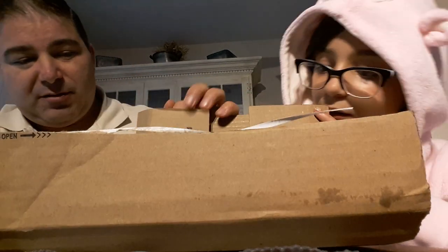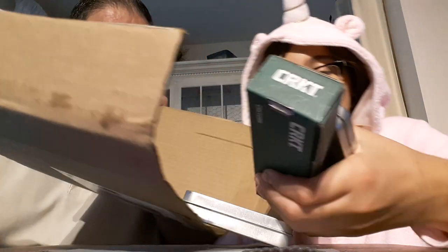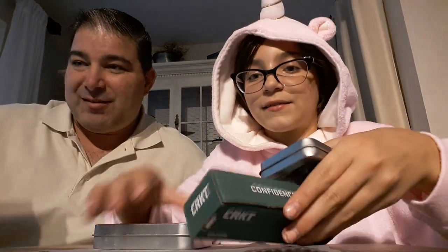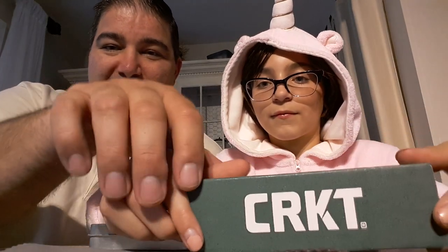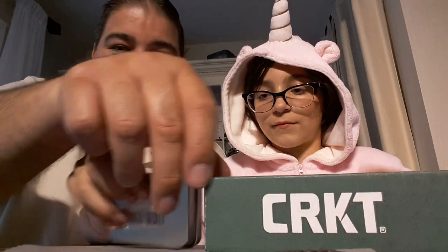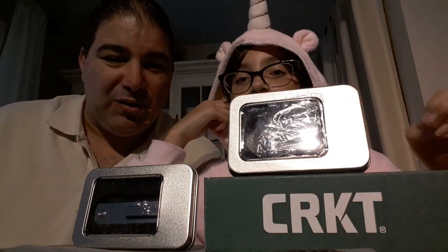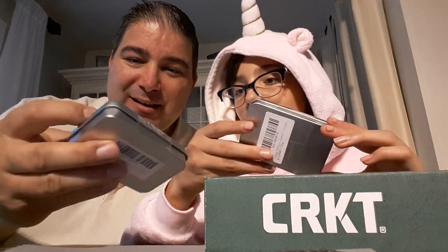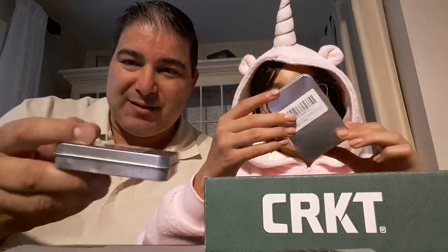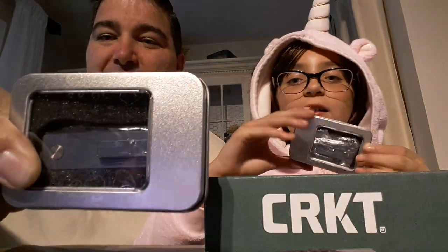We open up this heck of a box and dump everything out. There's one very familiar box — everybody out there knows CRKT, also known as Columbia River Knife and Tool. And then there's this other one — really small, why is it so small? It's the size of a deck of cards and has some strange window on it.